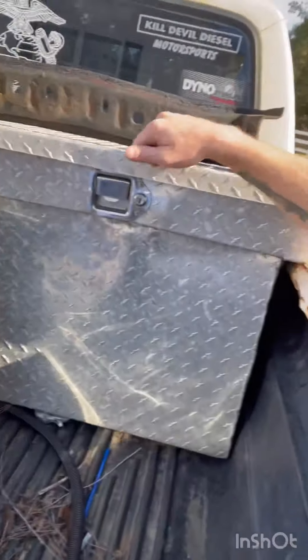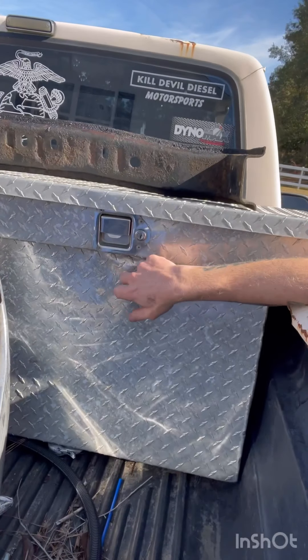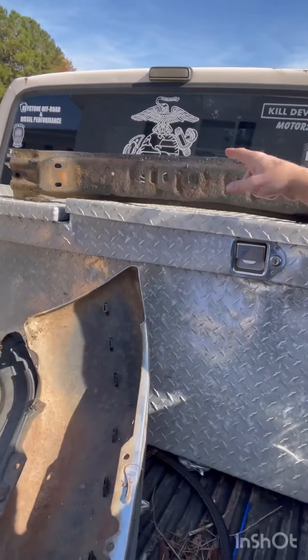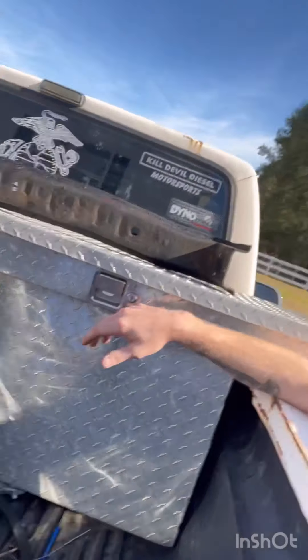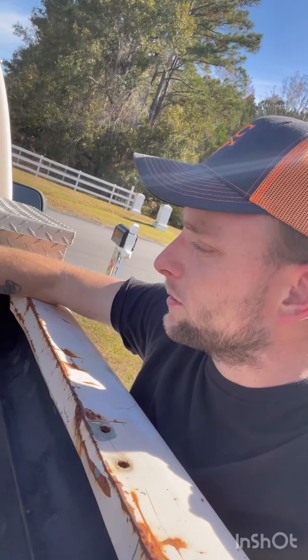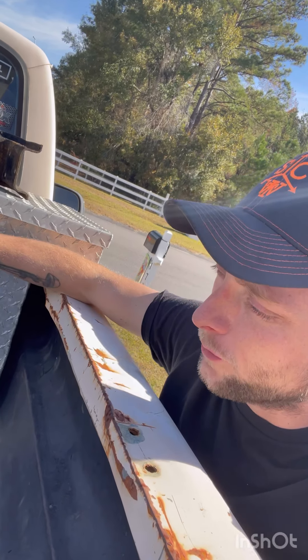This toolbox — I'm just going to pull out the stuff that's bent and so on. Those stickers are coming off because, for one, I'm not a Marine, I was Army, so that's definitely coming off. I'm going to repair what I can on the toolbox. Hopefully I can reuse it — if I can't, I'll just go get another toolbox. I got it for free, and I can always use this diamond plate for something else.